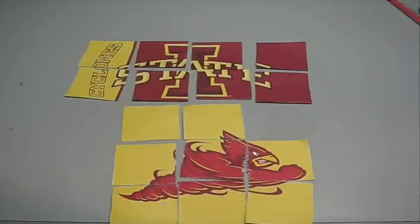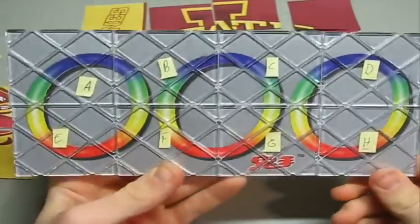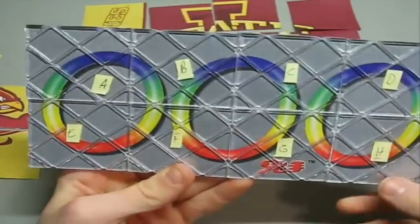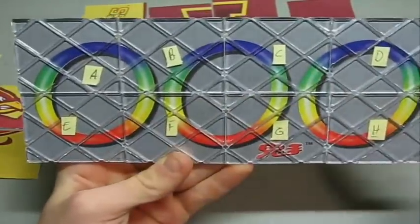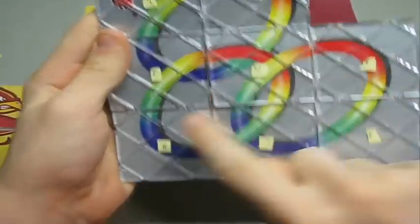So once you've got the back and the front cut out, we're ready for the hardest part. For the next step, you want to put a little piece of tape on each piece, making sure not to cover up the strings, and label it A through H on the front, and then solve it. And on the back, label it 1 through 8.